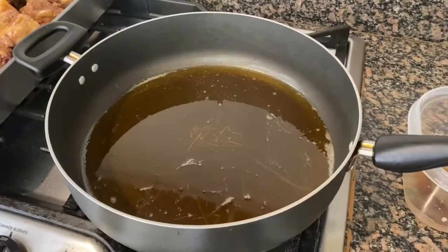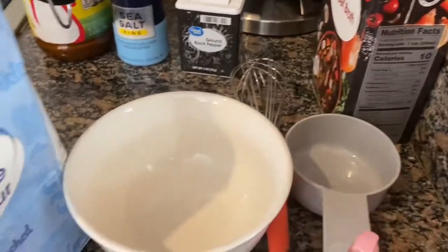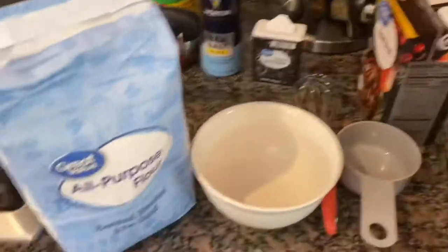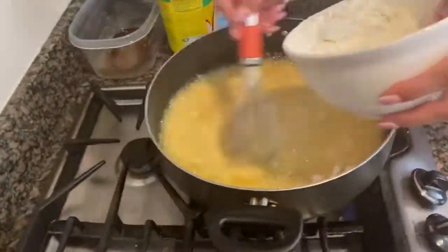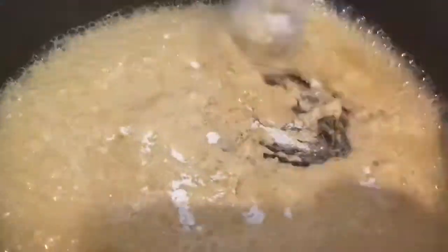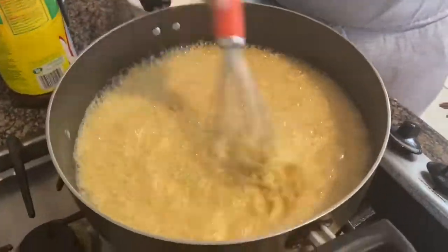Our thickening agent is all-purpose flour. We're going to use about a half to a full cup — that's what's going to thicken our gravy. Once that grease has been heated up on medium-high to high heat, put in the flour and whisk, whisk, whisk — you want to get it all in there and avoid any lumps. Keep stirring and make sure to cook out the raw flour flavor so nothing sticks to the bottom.